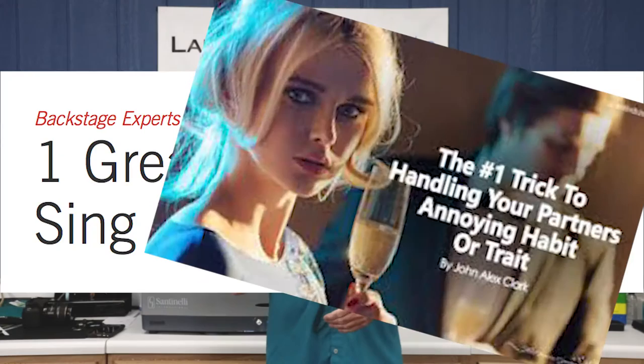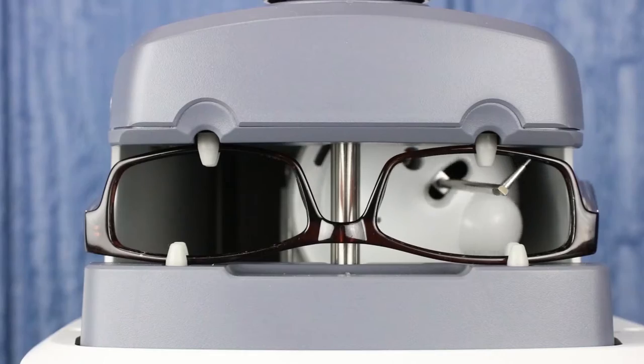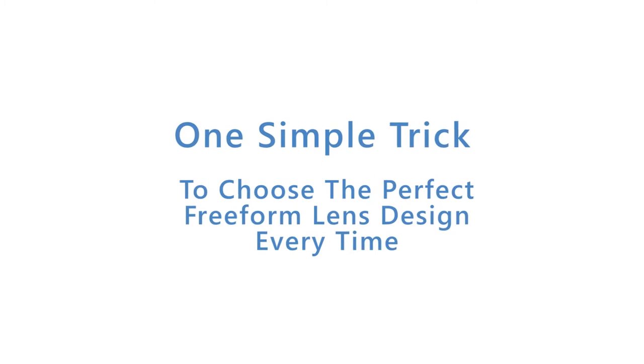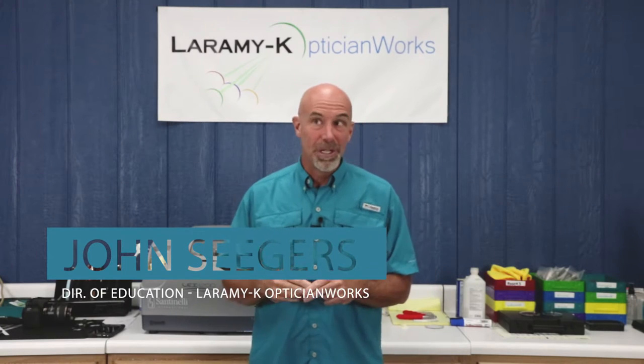Hello, and as always, welcome. Today we are going to jump on the one simple trick bandwagon, and I am about to make your life so much easier. The difference between our one simple trick and all those other ones is that ours actually works. I'm about to show you a simple and foolproof method for choosing the best free form lens design for your customer.